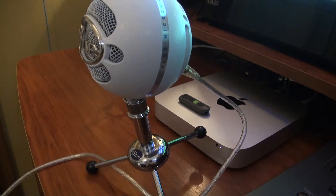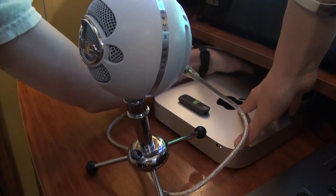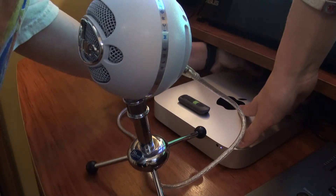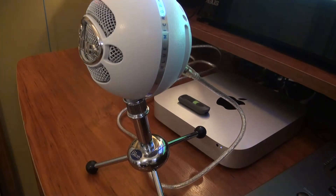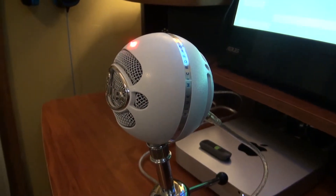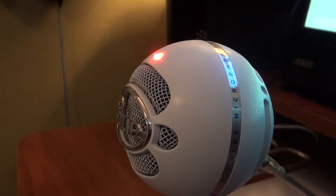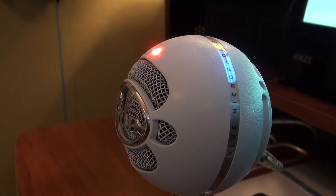Then of course you're going to plug the other end into the USB port of your computer. You'll see that when you do it correctly, the small red indicator light appears on the top of the Snowball. This is to show you that the microphone has power and is ready to use.